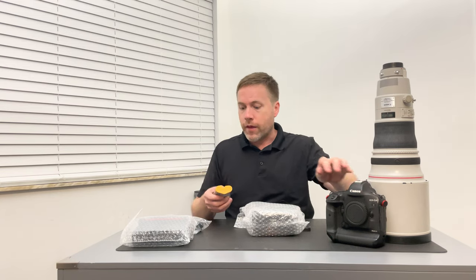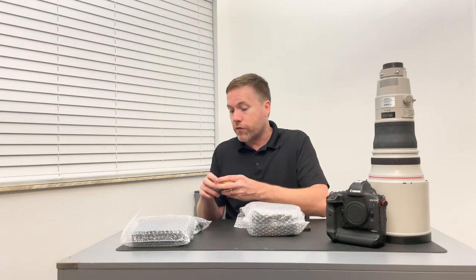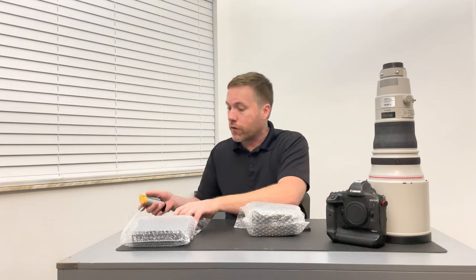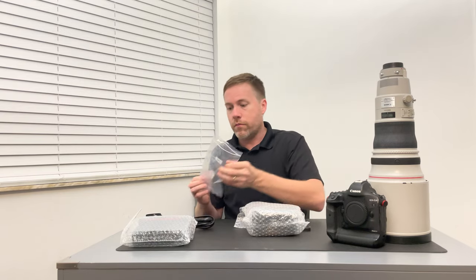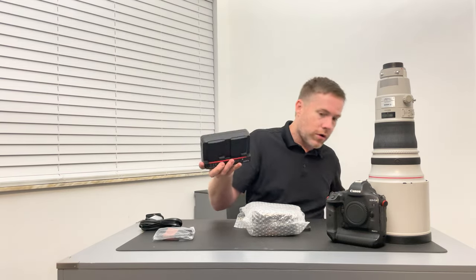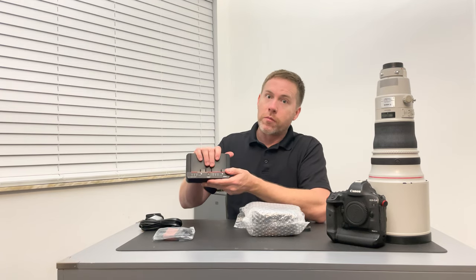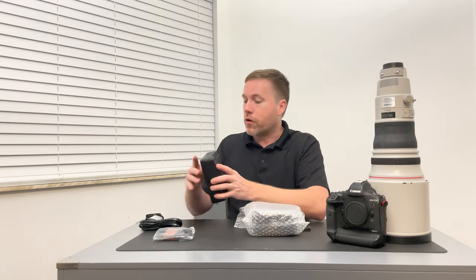The LPE 19 batteries work in the Mark II and they just last forever in my opinion. I'm thankful that Canon stuck with this battery so that people like me with Mark II and other Pro Series bodies don't have to replace them. Here is the power cord for the battery charger. Some people may hate these battery chargers — I personally love them. Yes, it's a little big and clunky, but being able to throw two batteries on and charge them at the same time is huge. You have your two bays there.